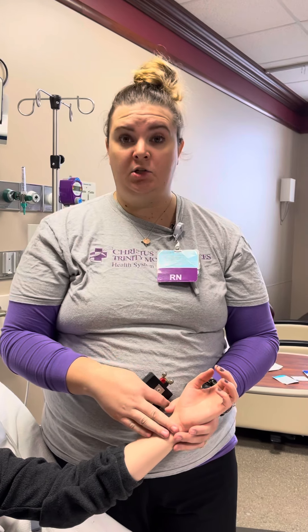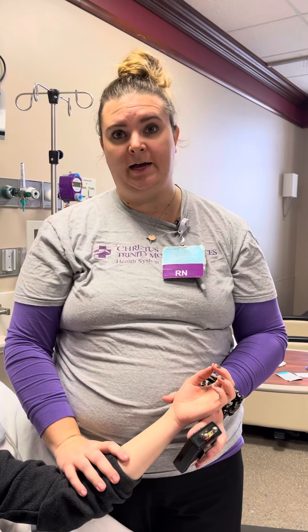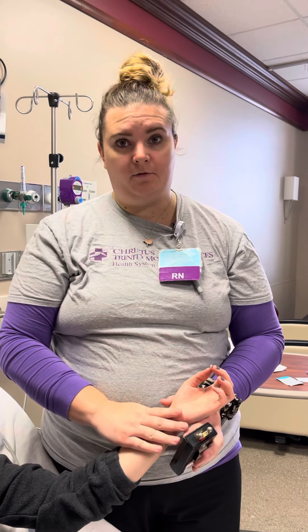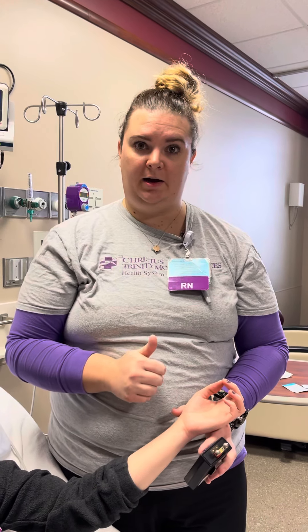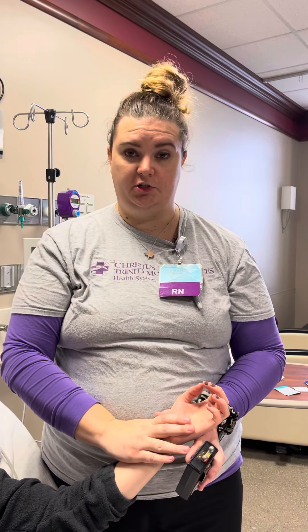If I go to six amps and I see zero or one out of four twitches, then Casey is too paralyzed and I will need to titrate her paralytic down. If I see four out of four twitches then Casey's not paralyzed enough and I will need to increase her paralytic per our policy. We want to see two out of four twitches — that's a perfectly paralyzed patient and you wouldn't make any changes to your drip.